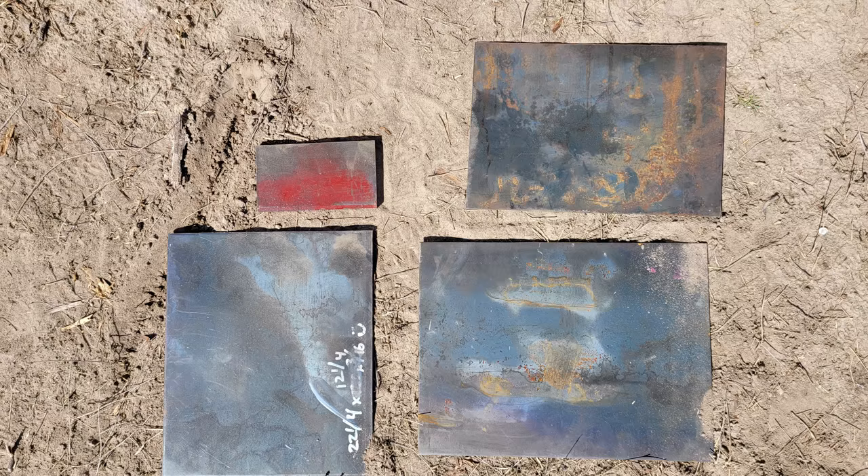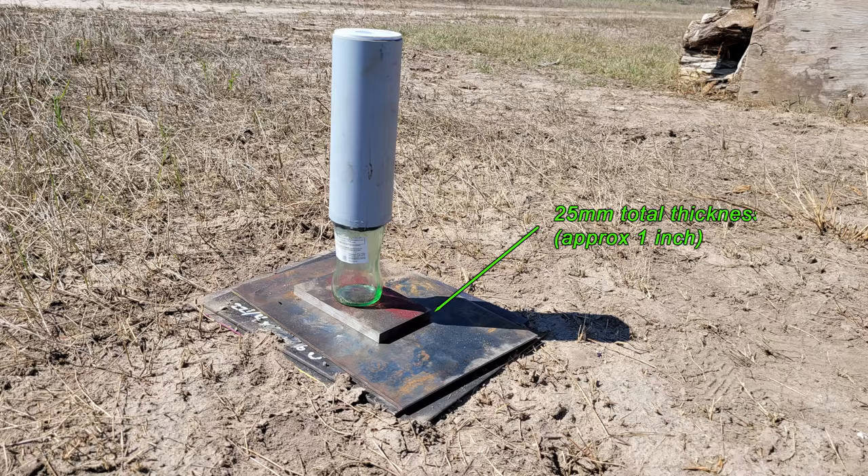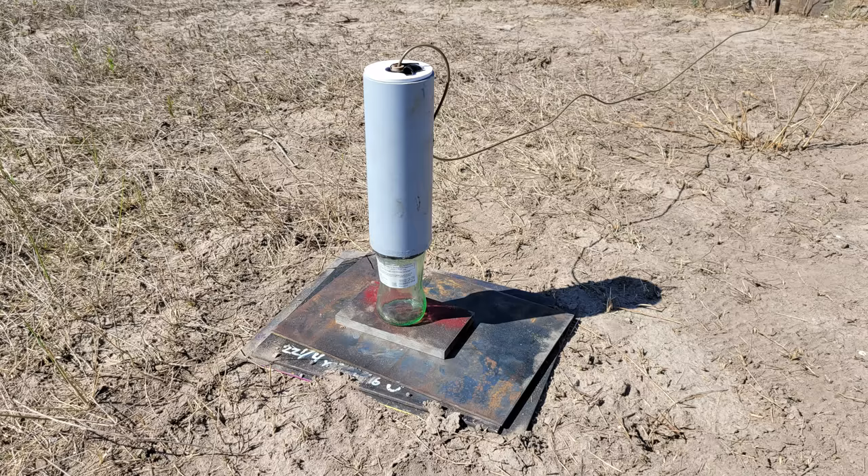The next test involves using a series of steel plates stacked on top of each other. Each plate varied in thickness with a stacked total of approximately 25 millimeters. We placed the thickest plate on top and the charge on top of that. This target will behave differently than the solid plate, as each plate will react independently unlike the solid target.